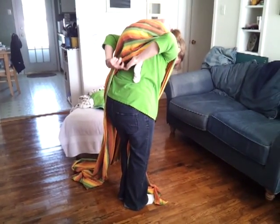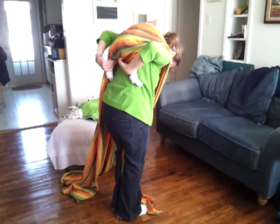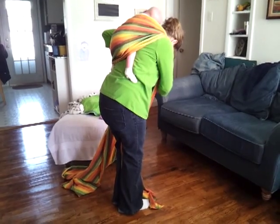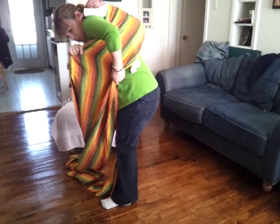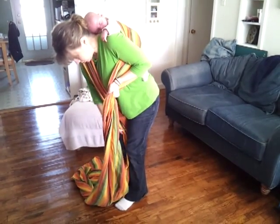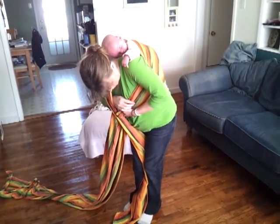I'm going to tuck this bottom rail up under his bottom and make it go to his knees as best I can with his little legs. I'm going to hold this tight, pull this tight, then hold both of these tight in this hand, with the other tight between my knees, and then pass the rest of this through there like that.